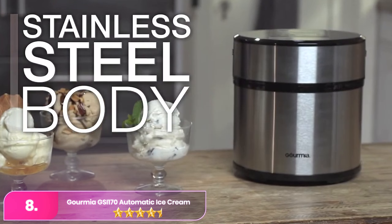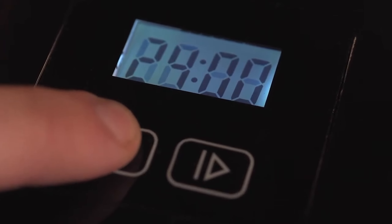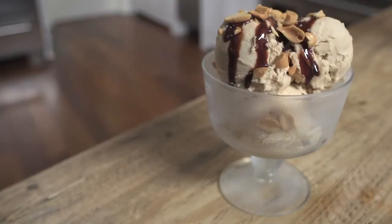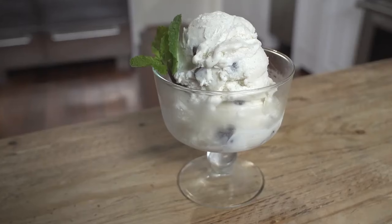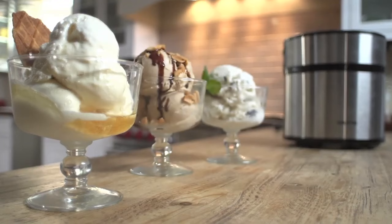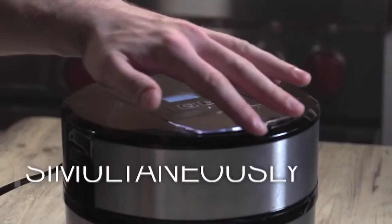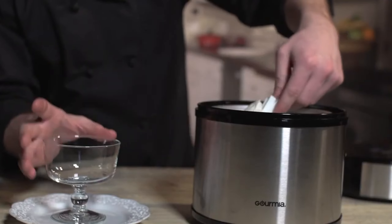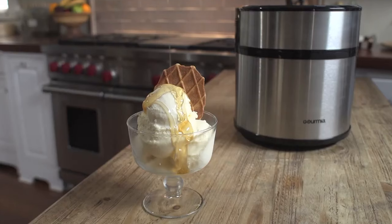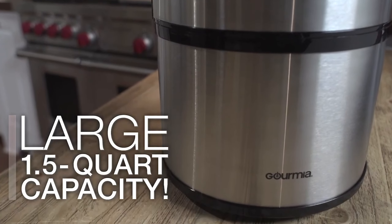Number 8, the Gourmia GSI 170 Automatic Ice Cream Maker. The Gourmia is a user-friendly, budget-conscious option that simplifies the ice cream-making process. With its 2-quart capacity, it offers ample room for creating family-sized batches of ice cream, gelato, or sorbet. The fully automatic design makes it easy to operate — just add your ingredients and press the button, letting the machine handle the rest. It features a double-insulated bowl, ensuring even freezing without the need for ice or rock salt, while delivering consistent results in as little as 20–30 minutes. The transparent lid allows you to monitor the process, and it's easy to disassemble for cleaning. Overall, the Gourmia is a reliable, efficient, and affordable choice for those looking to make homemade frozen treats without the complexity.